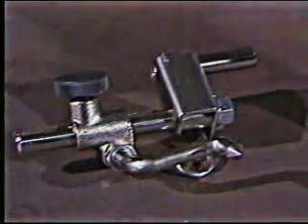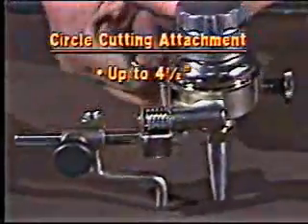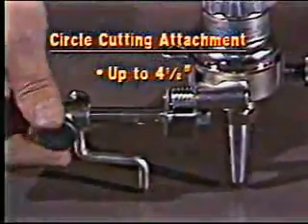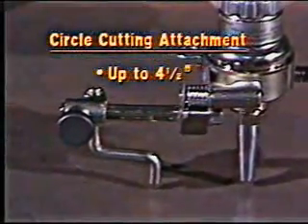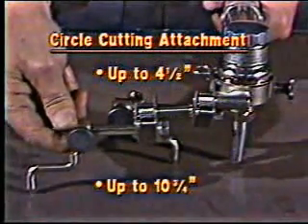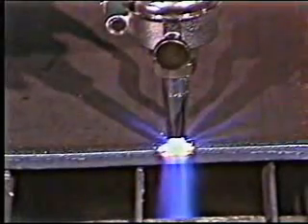The third helpful attachment is a circle-cutting attachment with a range up to 4½ inches in diameter. Reversing the center point extends the range to 10¾ inches. To cut a circle, just set the guide on the center point, pierce, and then relax and let the machine do the work. When cutting larger diameters, we recommend that you use the idler wheel — it prevents the torch from rocking and helps you produce square cuts.